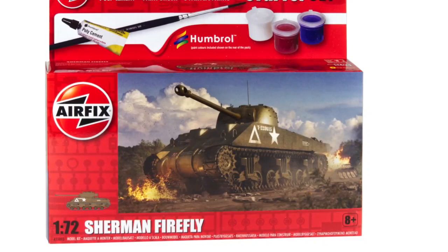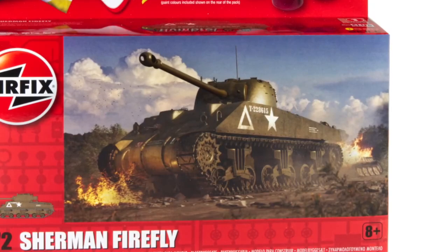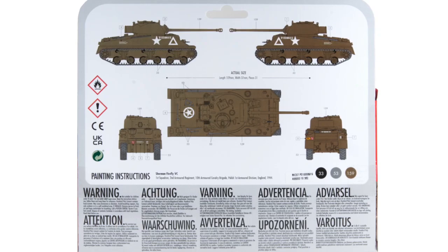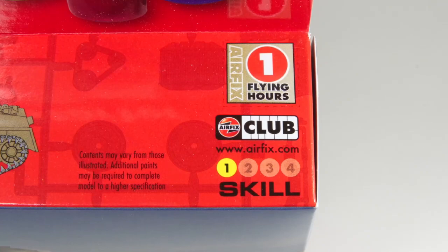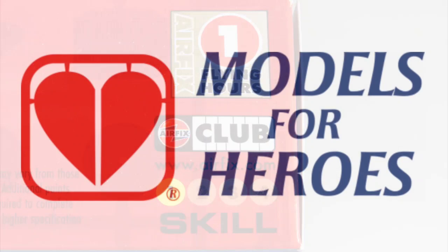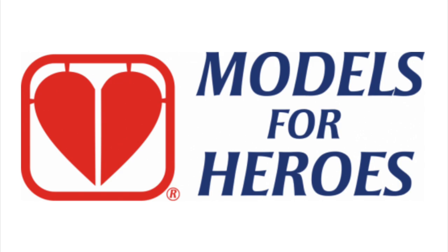This new starter set is a limited re-box of a kit launched in 2020. It only comes with pre-built tracks but it includes paint, paintbrush, and glue. On the front is some typically dramatic artwork and on the rear is the layout of the colour scheme — kind of all over olive drab — plus the locations of the decals. As a starter set, the kit is rated at skill level 1, suitable for pretty much anyone. It comes with one flying hour token which you can collect towards a free kit if you're an Airfix club member, or you can donate them to Models for Heroes.